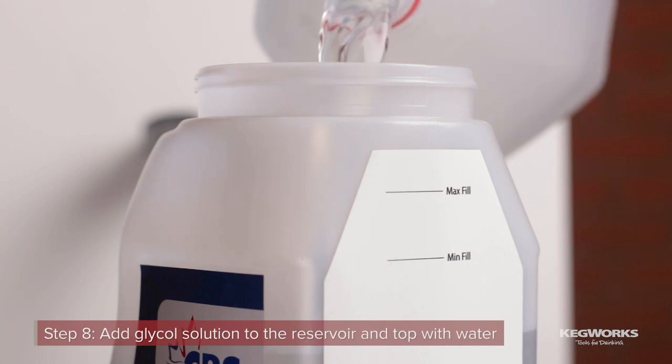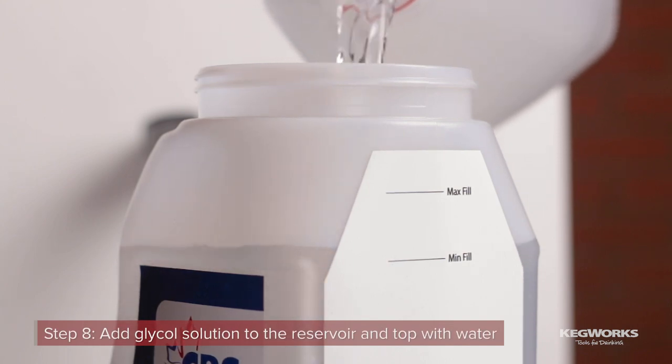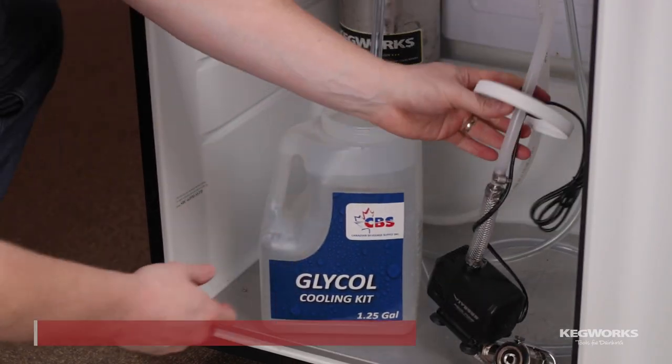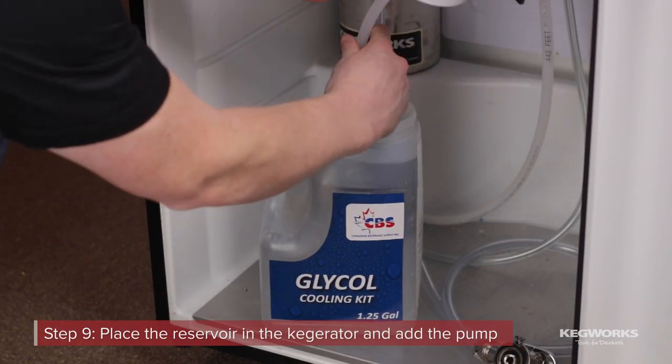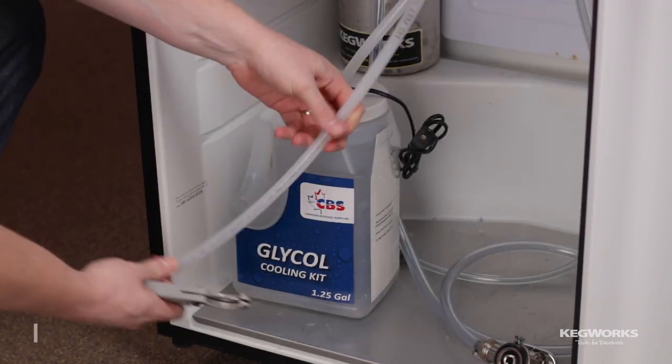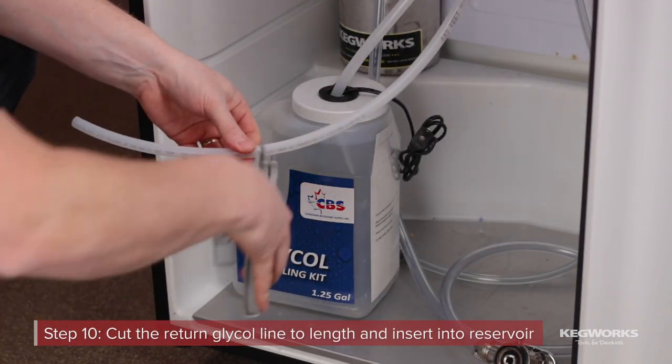Add the glycol solution to the reservoir, then top it with water, making sure not to overfill. Place the reservoir in the kegerator and reinstall the pump and lid. Put the return glycol line into the reservoir.